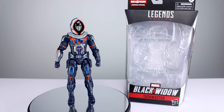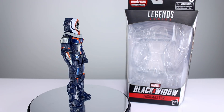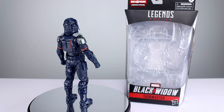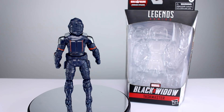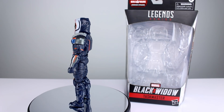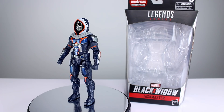Hey, what's up guys, this is Anthony from Anthony's Customs and for this review we are looking at the new Marvel Legends Black Widow movie version of Taskmaster. Before we get into it, let me know in the comments below - are you interested in this movie and/or this version of the character? A lot of people aren't interested in Black Widow because she already - spoiler alert - died.